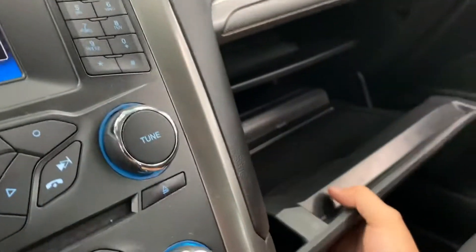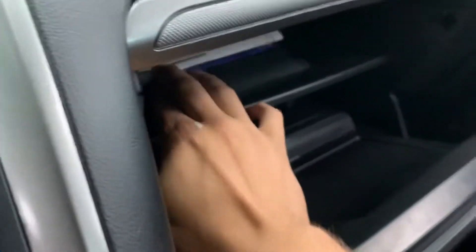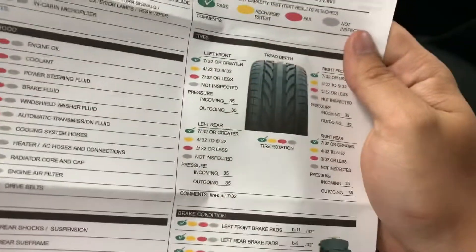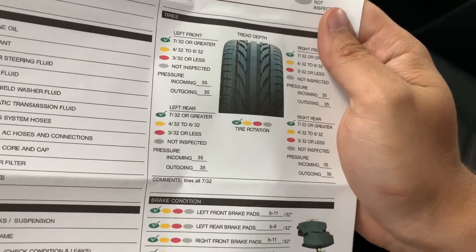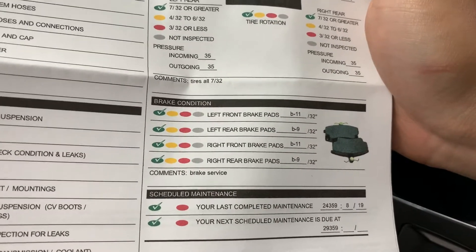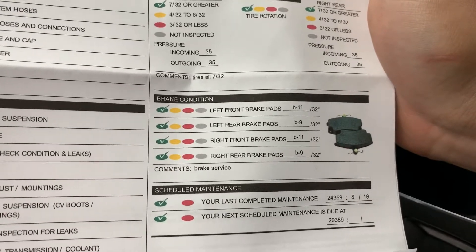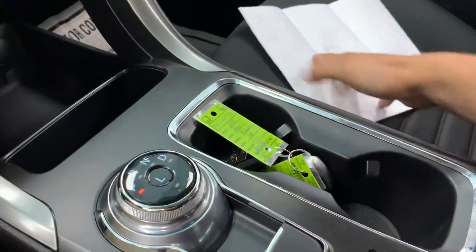In the glove compartment you will find not only the books but also the results of the mechanical inspection with measurements of the key wearables. We did an oil change in the shop. All the tires are 7/32nds of tread — about 70% of their original tread depth, plenty of life remaining. The brakes are 11/32nds in the front and 9 in the rear, about three quarters of original depth. We did do a brake service: took the calipers apart, lubricated the slides, removed all the brake dust, and put them back together.